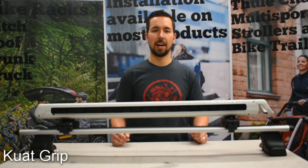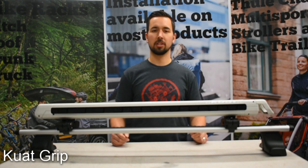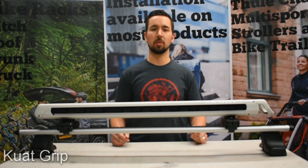Hey everyone, Dustin here from Racks for Cars, and today we're going to show you the new Kuat Grip Ski and Snowboard Rack.